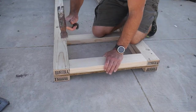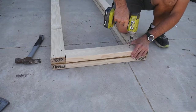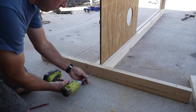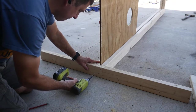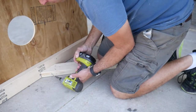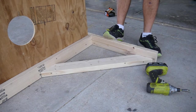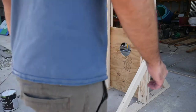I screwed two more pieces of wood onto the top piece. I then used two 4-foot pieces as the base of the guillotine. Everything was supported with some more 2x4s with 45-degree cuts on each end. This is what it looked like when everything was assembled.